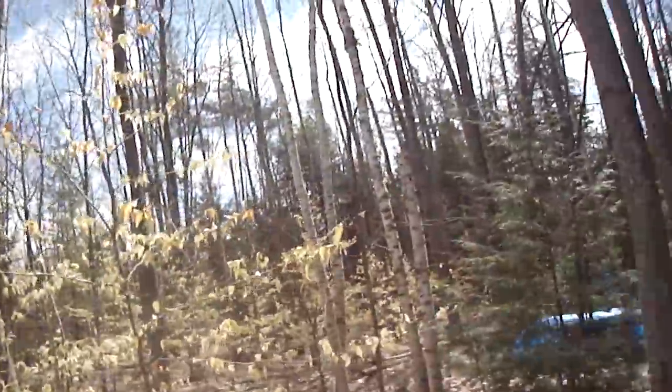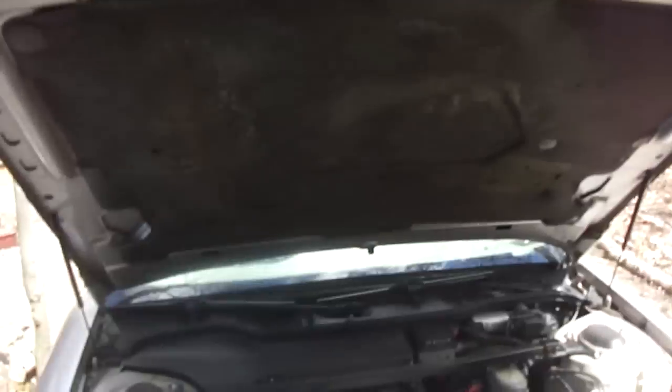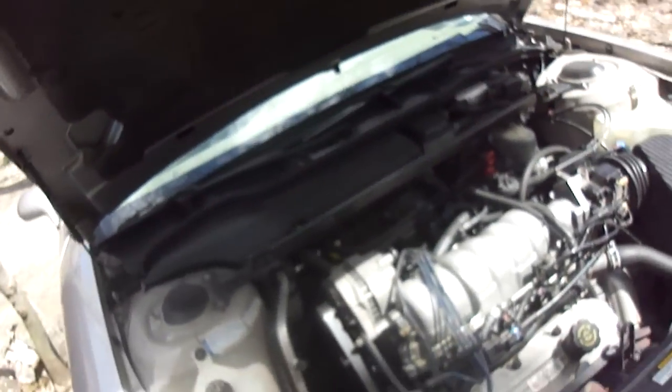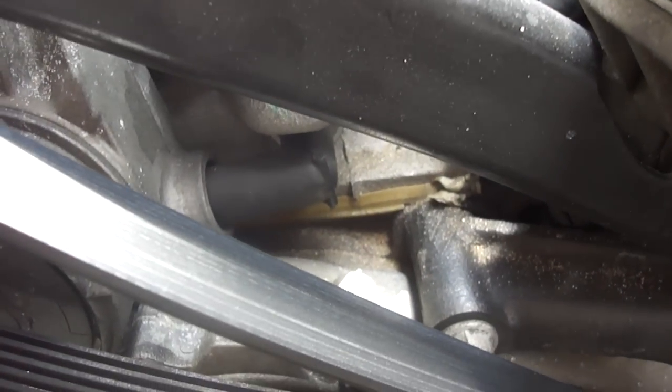I thought I would show you guys an update on how things have been going and how it's been working out. Kind of windy out today — late April in Michigan and it is cold and windy. About 40,000 to 50,000 miles on it since the swap, and no leaks at all, none whatsoever. I'm really happy with the way that stayed dry.